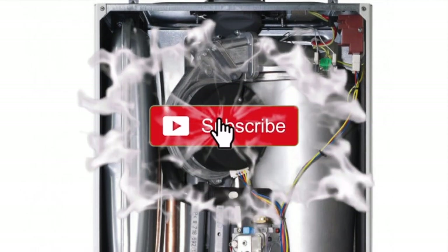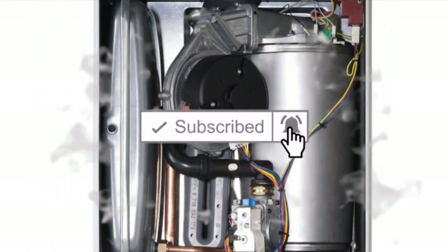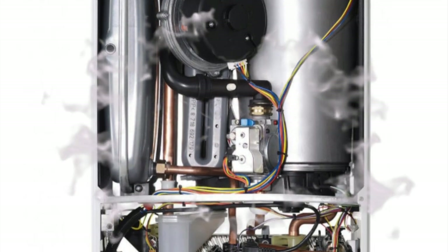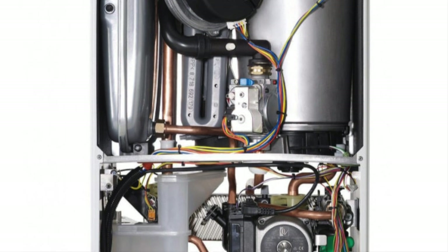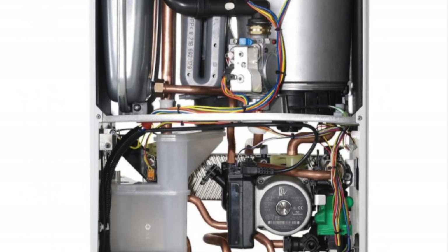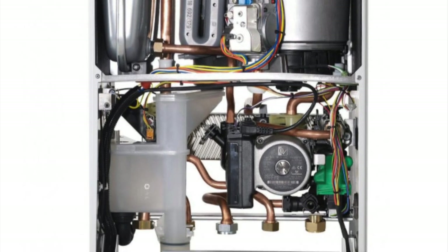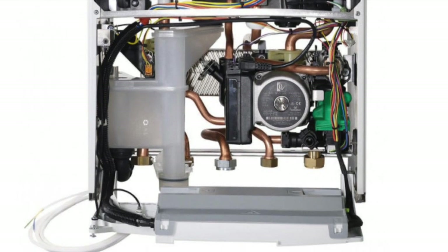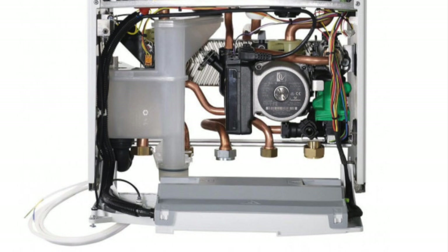Hello again, it is Derek from Tomcat Gas Training. In this video I'm going to be showing you the easy way on how to replace the left or the right hand side hydro block on a Worcester 25i ERP combi boiler. No messing about on the intro today, so let's get on with it.